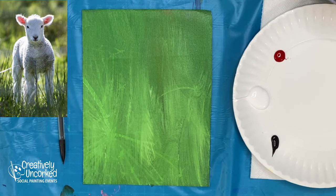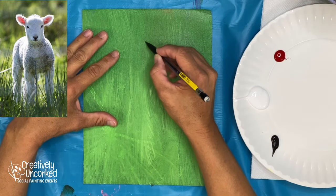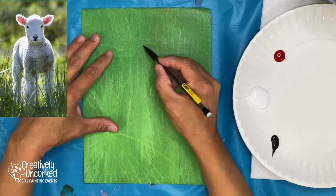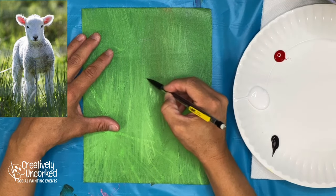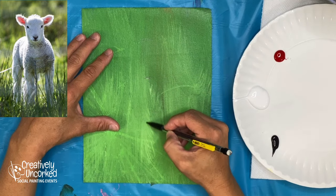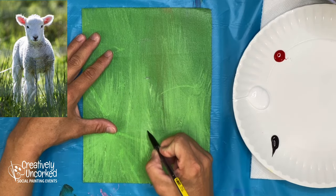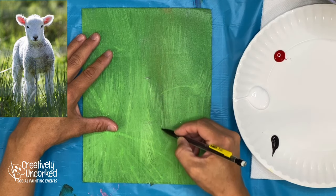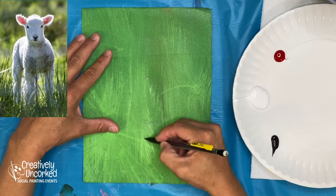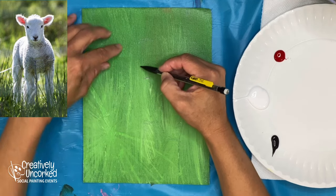Hey guys, Shanna Kramer here with another 10-minute painting — been a while, looking forward to jumping back into it. Today is Thursday, and Thursdays are typically plein air days when I go outside and paint. However, the air has been really bad for about the last week and a half — it's the wildfires in Canada, and we're in Minnesota, so the smoke just comes right down to where we are. Pretty unpleasant.